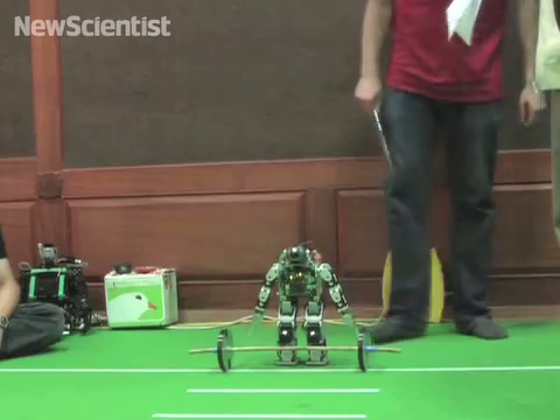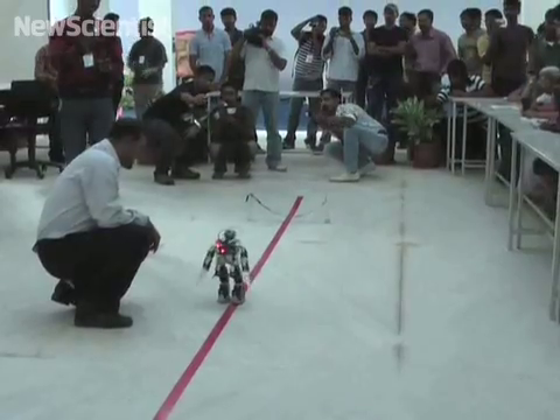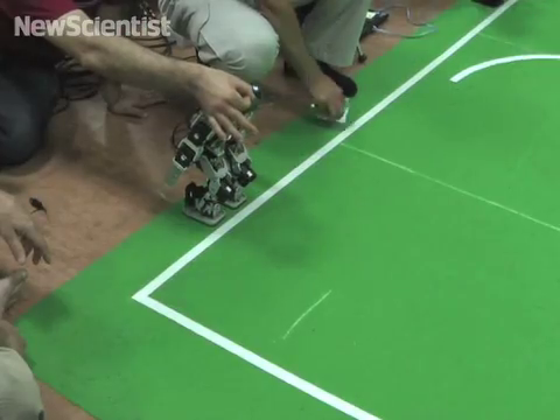Here at the Robot World Cup in India, this robot is gearing up to lift weights, run a marathon and a short race.